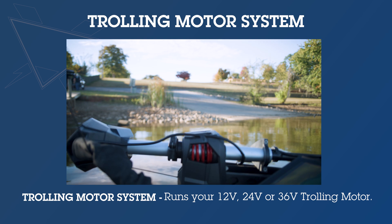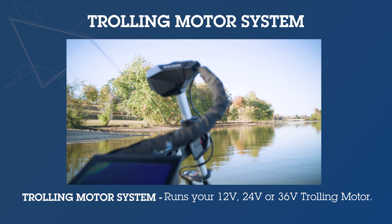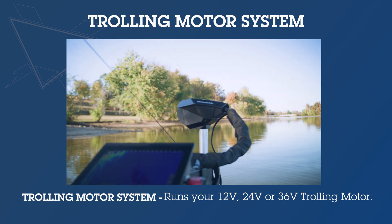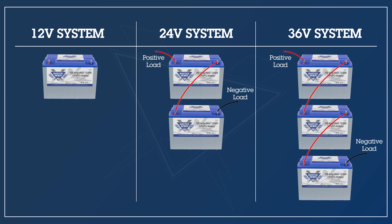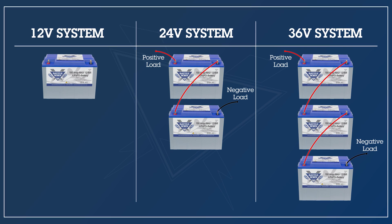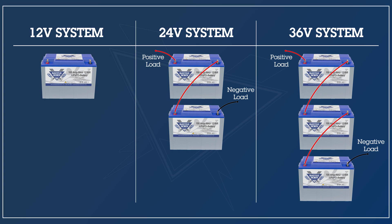And then finally you've got your trolling motor system, which is isolated just for the trolling motor. It's either a 12, 24, or 36 volt power system, so you're going to have one, two, or three 12-volt deep cycle batteries rigged in series for that isolated system.